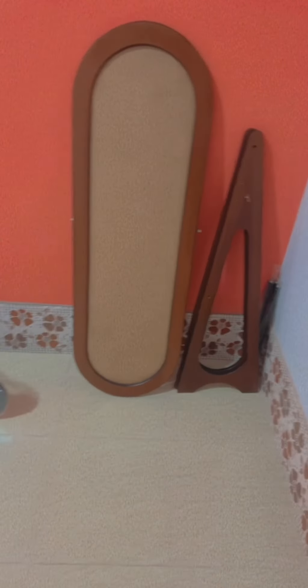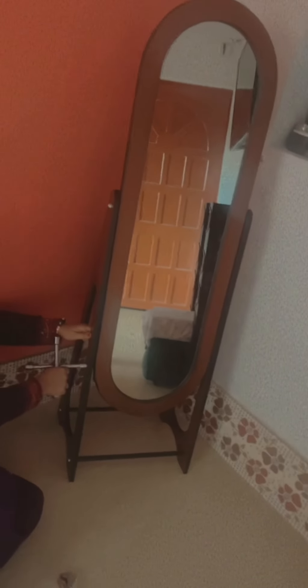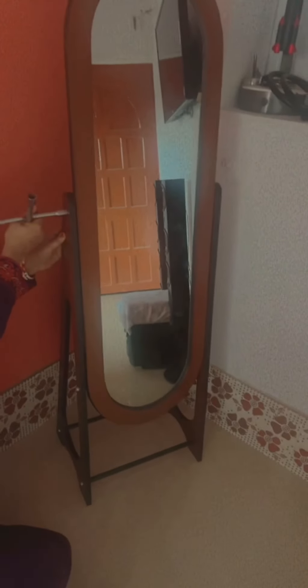We have to fit everything and the room is all ready to go. I will share my room tour, which we wanted to set up with my mom. Thank you so much, mom. Thank you.